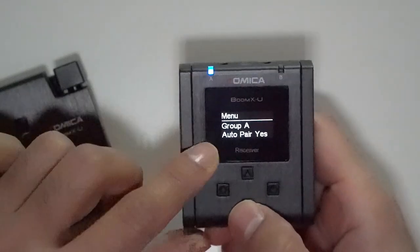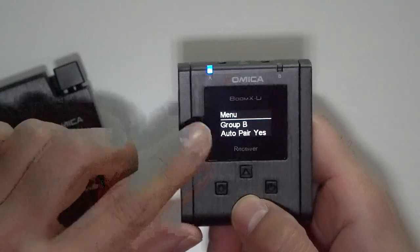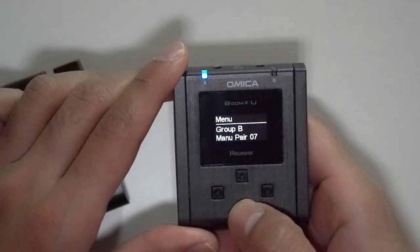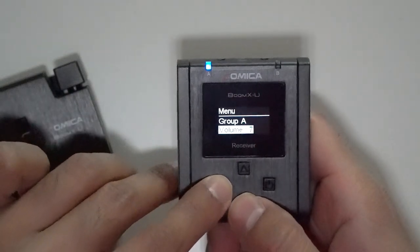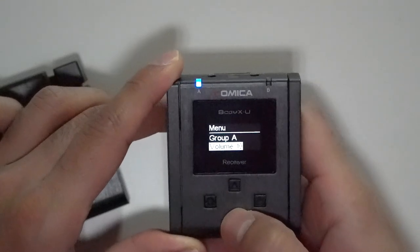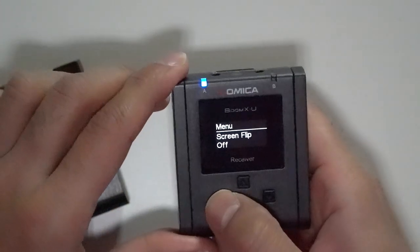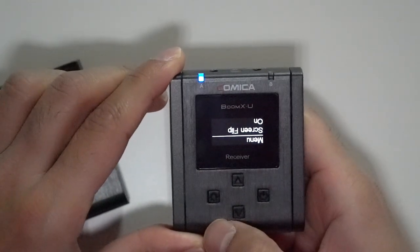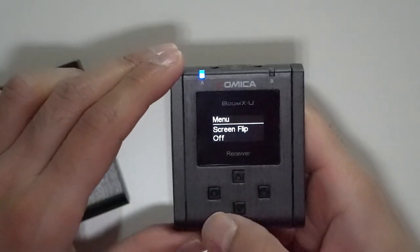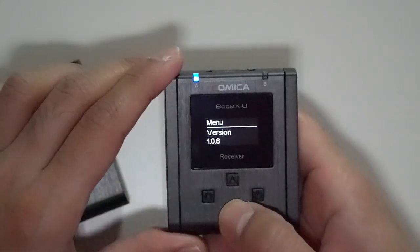Hitting the menu button shows Group A — the assignment for the transmitter microphone. You can do automatic pairing, and there's also automatic pairing for a Group B microphone. You can do manual pairing across any of the 16 UHF channels. You can also adjust the volume input to the camera from 0 up to a maximum of 15. There's an output mode to switch between mono and stereo. You can also flip the screen depending on how you want to position the receiver — a nice touch that many wireless microphones I've used don't have.